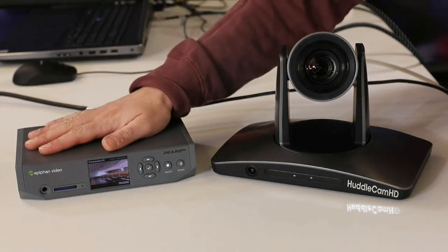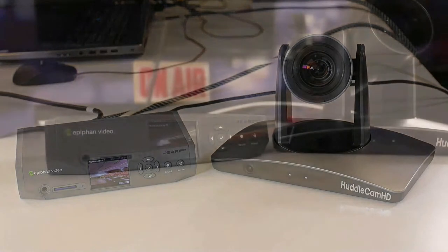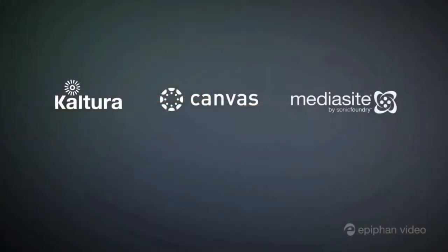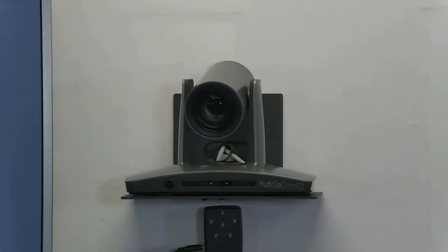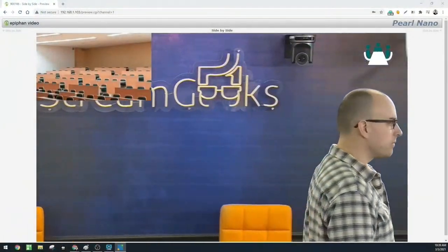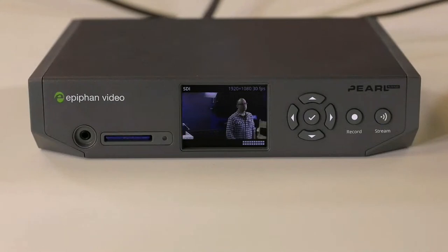In this video we set up an Epiphan Pearl Nano with the HuddleCam HD Simple Track 2 to show how it can be used for lecture capture. The Epiphan Pearl is the ideal lecture capture recording device that can be easily integrated into popular learning management systems such as Panopto and Kaltura. The HuddleCam HD Simple Track 2 is an auto-tracking camera that can automatically follow a presenter from up to 55 feet away. Using the Pearl Nano with the Simple Track 2, you can schedule lecture recordings directly through Panopto or Kaltura while also recording and streaming.